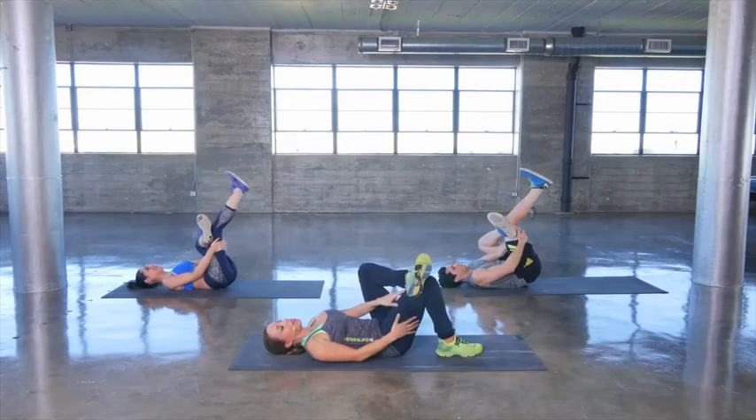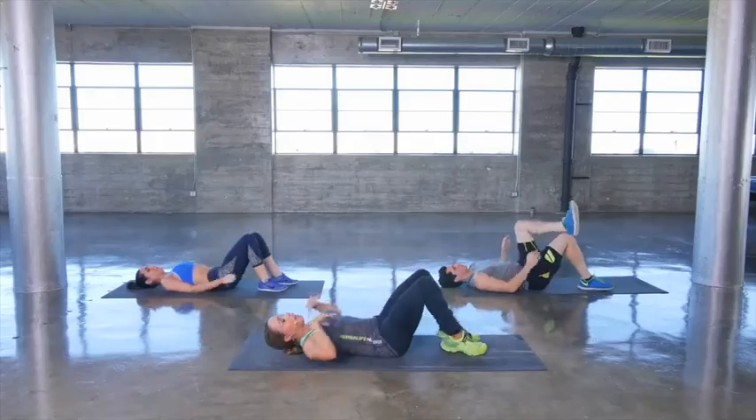Leg comes down, other leg comes down. Doing a post-workout stretch is great for relieving tension in your muscles and also for relieving stress. So if any time during the day you feel stressed, go ahead and do this little workout.